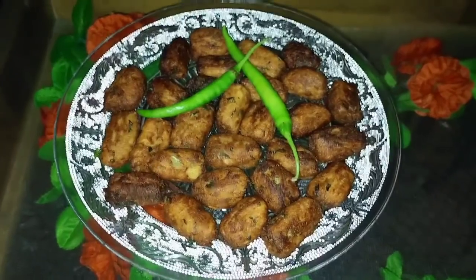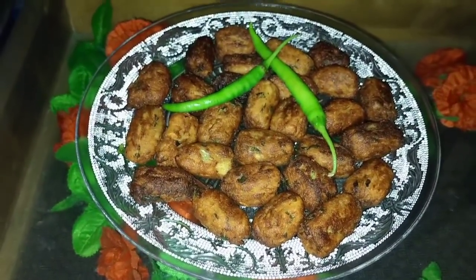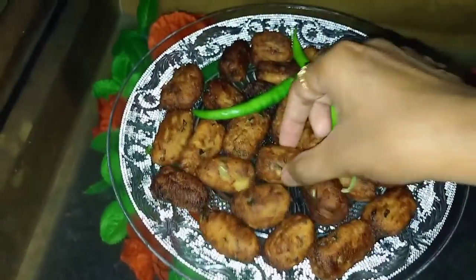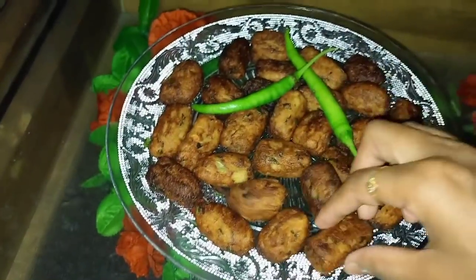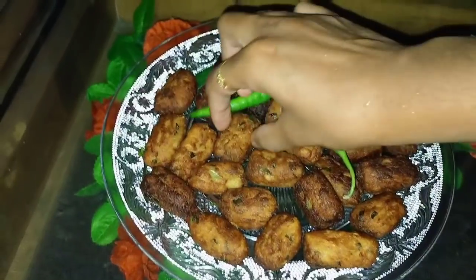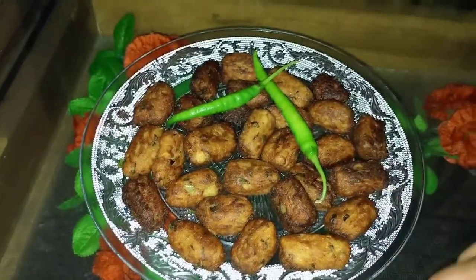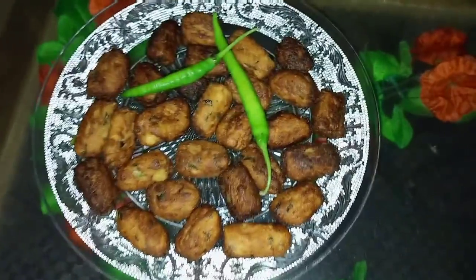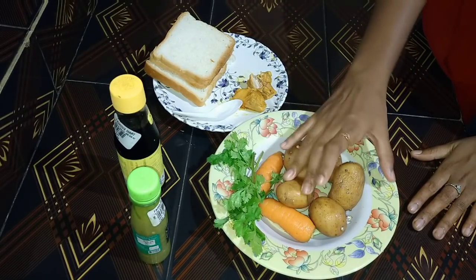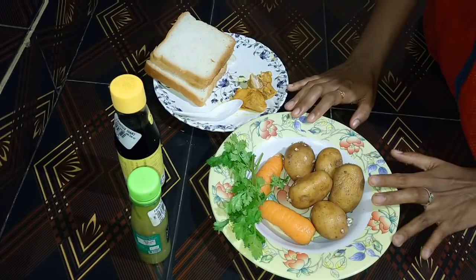I'm going to make a video about this. When I came to college I have a variety of recipes for you. I have made a lot with carrots and bread. As part of my family, I have to offer a variety of ingredients at the same time.